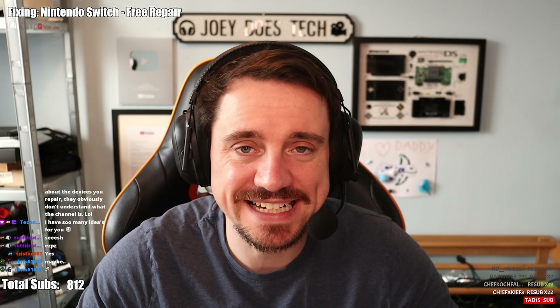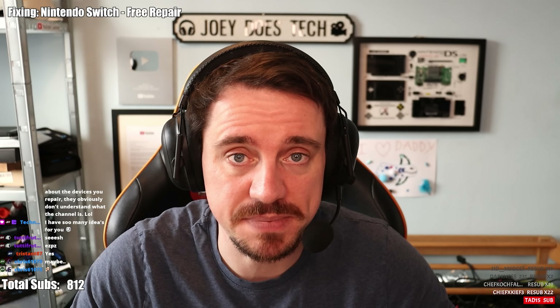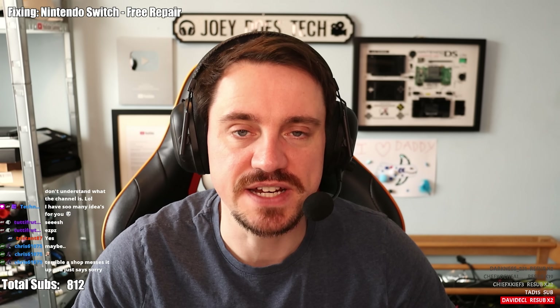Hi Joey. This is my son's Nintendo Switch. A mobile phone shop attempted to repair it. It used to work fine but never displayed a picture on the docking station. The phone shop attempted to replace the USB-C port and the P13 USB chip. Since then the switch no longer turns on. I'm very disappointed and my son is very upset. We are struggling to replace it as he no longer can use his switch at all — where before at least it worked with just the screen and no docking station. I'm hoping you can do your best to fix it. As always we love watching your content. He also says please keep the device if you can't repair it as it may be useful for parts in your future videos.